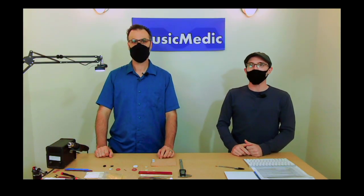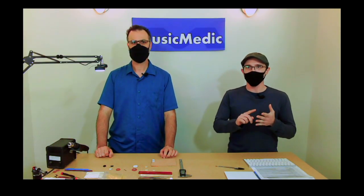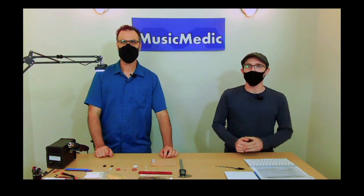Welcome everyone. Today we're going to be talking about clarinet pads, bladder pads, cork, bass clarinet pads, and how to install the roux pads for clarinet.